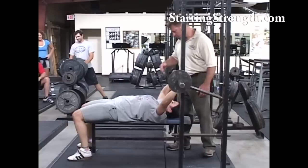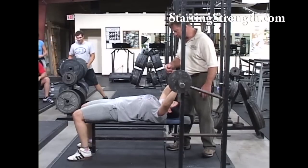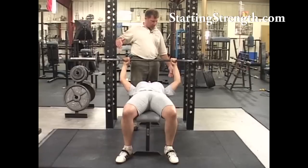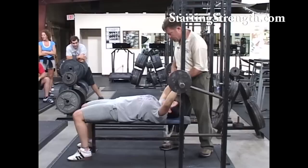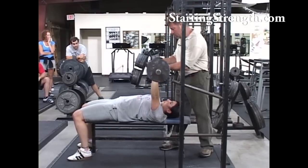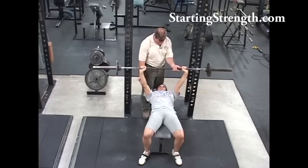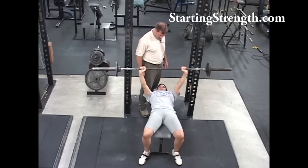Notice that your eyes are on this side of the bar — that's about right, this distance and this distance the same. Push up and lock your elbows. Now here's where the bar goes — straighten out your elbows. Find your place on the ceiling, big breath.